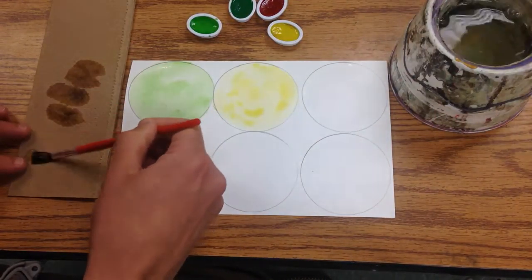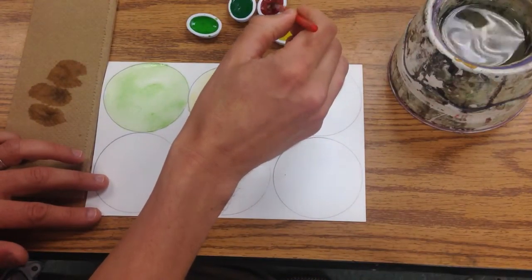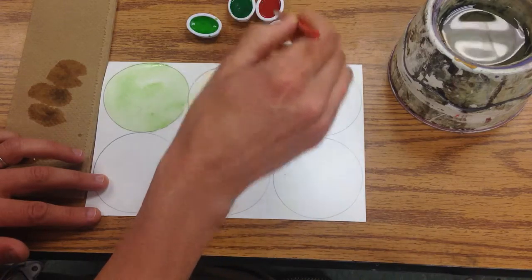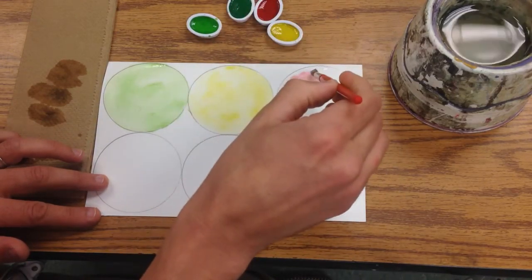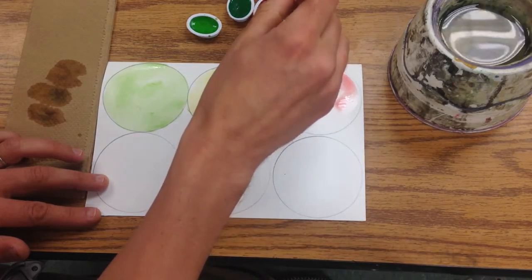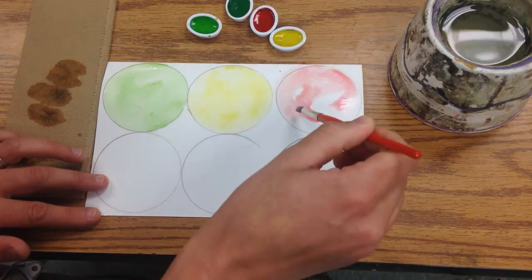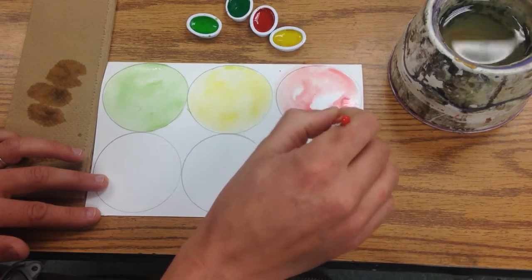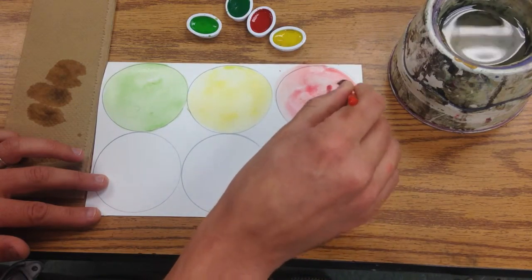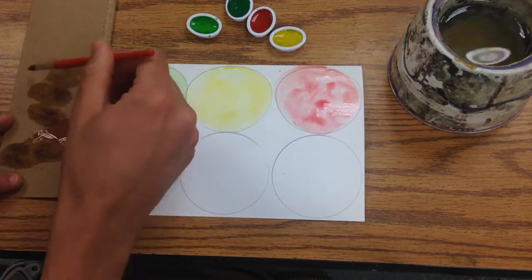I'm going to rinse my brush out, wipe it off again, and add some water to my red. I'm just gently dabbing that paintbrush in there, never hitting it very hard. Okay, rinse and wipe.